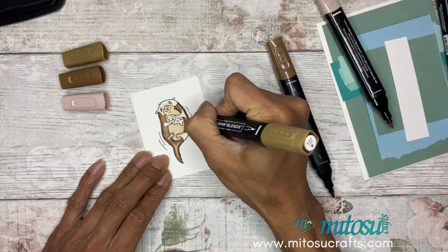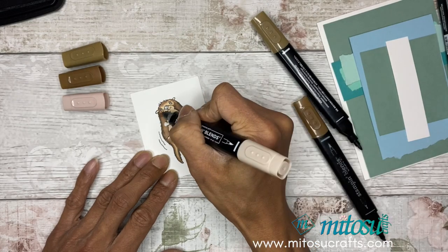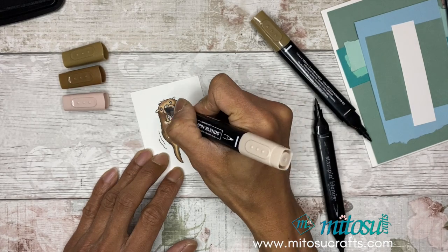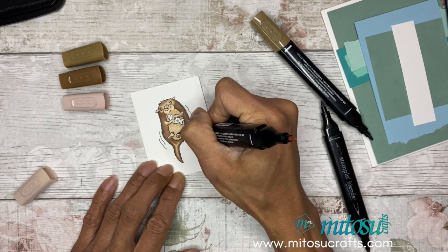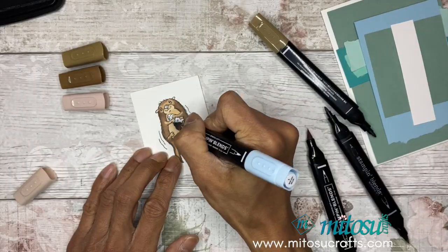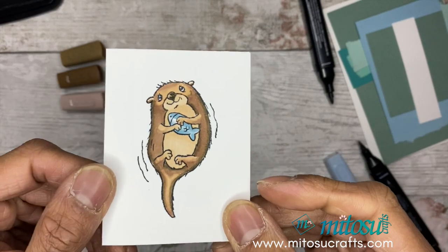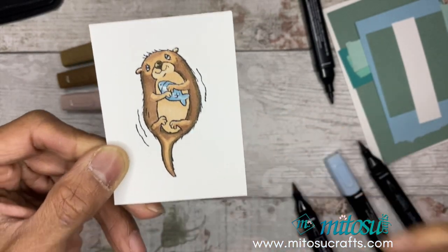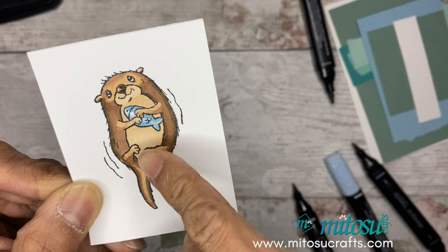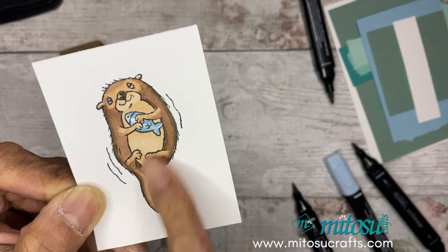This video is for independent Stampin' Up demonstrators based in the UK. If you live in the UK, France, Germany, Austria, or the Netherlands, you'll be able to purchase current Stampin' Up products from our online shop. Do use the current host code which can be found on our website at midosacrafts.com to receive a handmade card from us the following month, or any extra gifts if your order qualifies. I've quickly colored it — I've used the brush tip to go over it again, adding texture with short strokes, then added balmy blue for the fish.